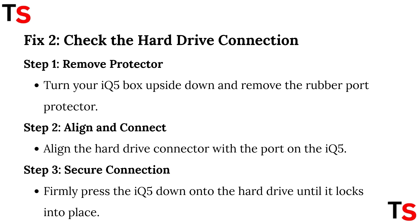Step 2: check the hard drive connection. Step 1: you need to remove the protector. Turn your IQ5 box upside down and remove the rubber port protector. Step 2: align and connect.